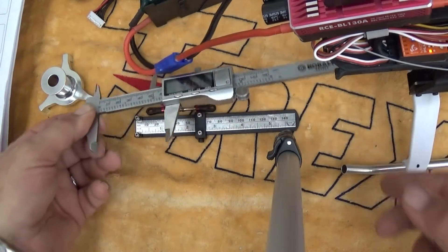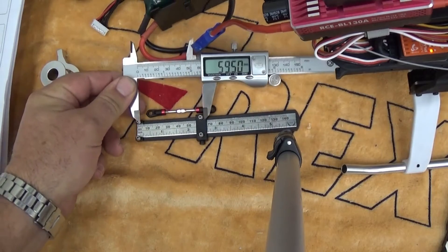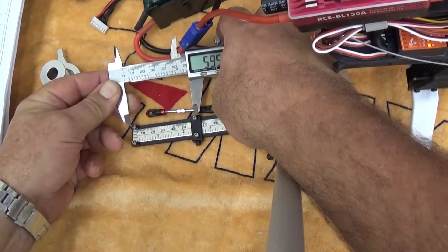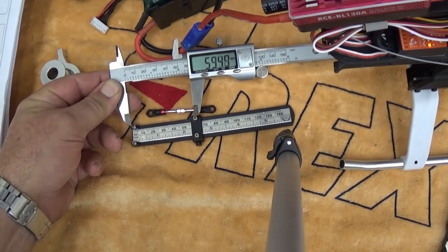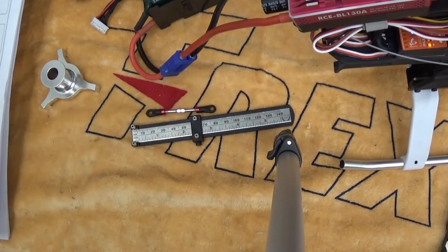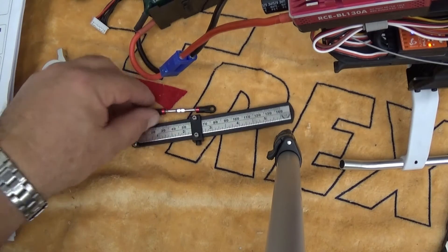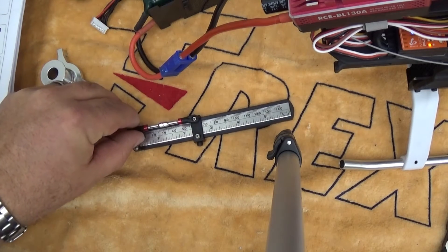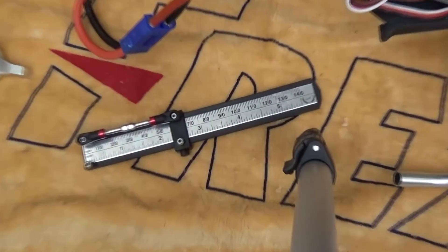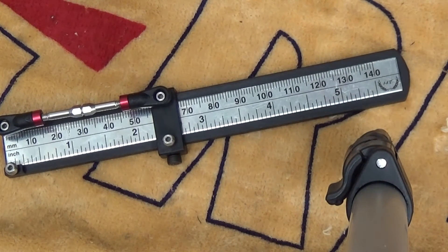I've got my old Hobby Taiwan swash ball link duplicator here. What I wanted to show is essentially center to center on the ball links — dead center here. Center to center on the ball links I have 59.5 millimeters, which is exactly what the manual calls for with the 700X swashplate. This is the cyclic servos to swashplate measurement. If I set this link on here with the A facing out, you'll notice I have a very good connection right here at 59.5 millimeters.